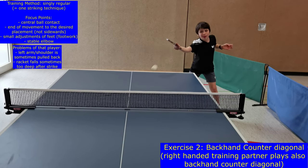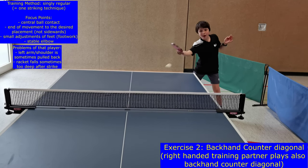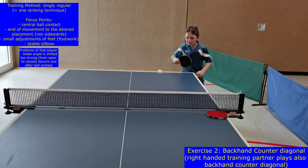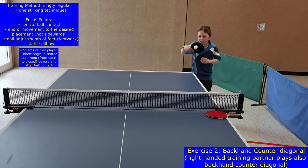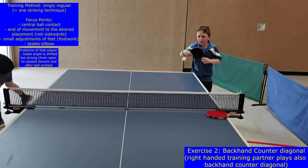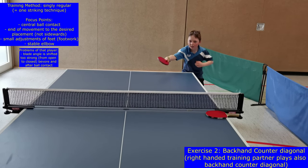During level or exercise two, the backhand counter should be performed 10 times diagonal. A parallel foot position, a stable elbow position, a central ball contact, and an end of the forward swing that points towards the desired placement of the ball are main characteristics to perform this technique successfully.